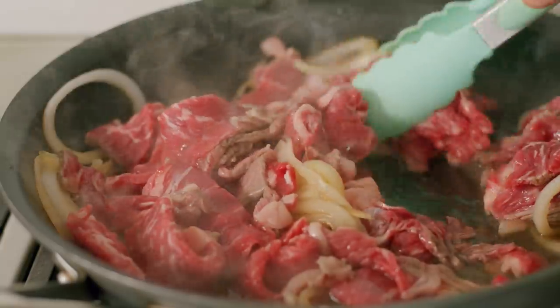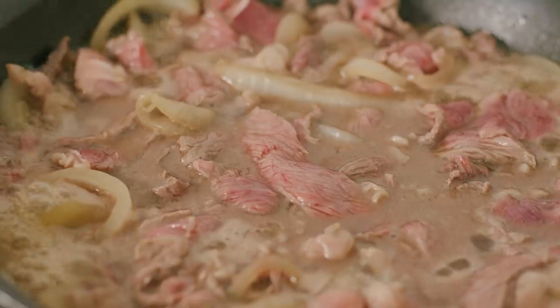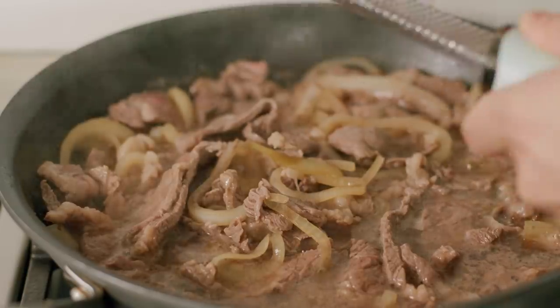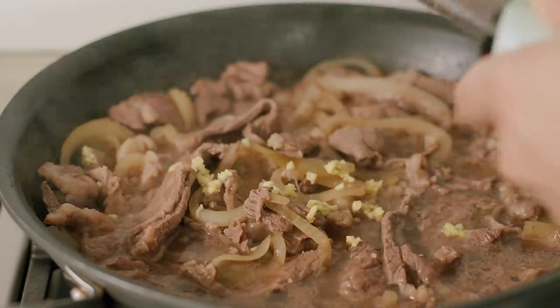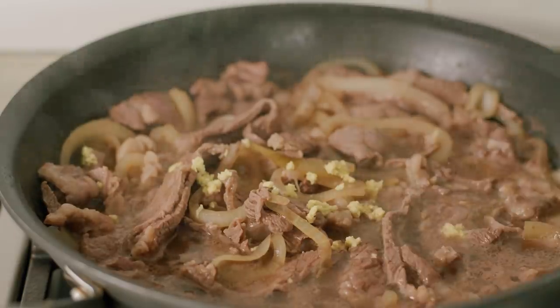Let this simmer for about five minutes. The broth is going to become amazing — just keep tasting it. It'll be really delicate but so addicting. Right before serving, grate in some ginger. I really recommend you grate this very, very finely — I'm using a zester. Don't use a thick grater or cheese grater; it'll be really weird and you don't want pieces of ginger in your teeth.